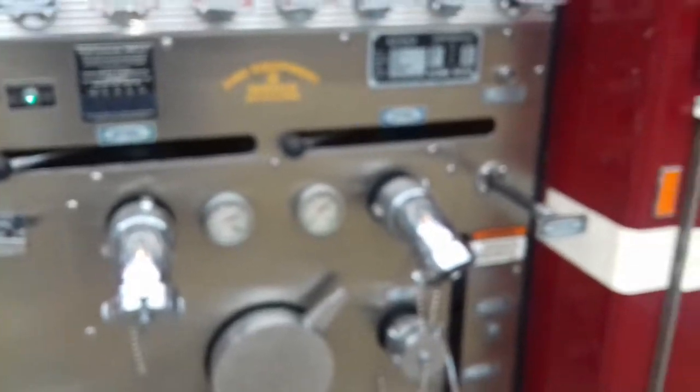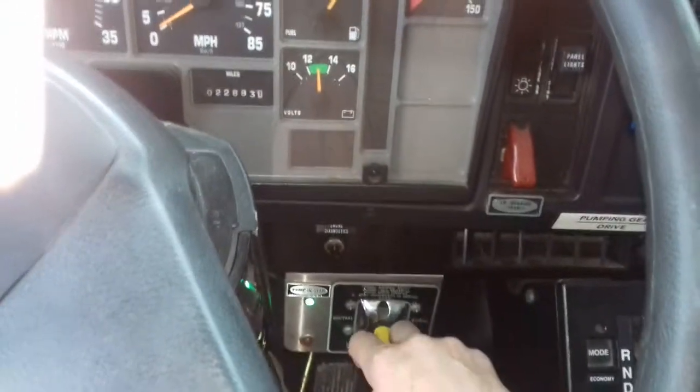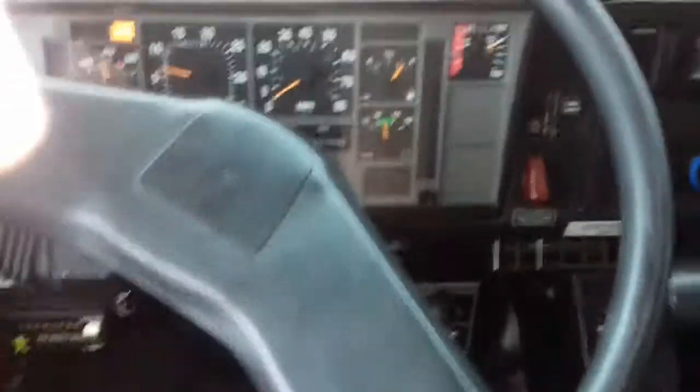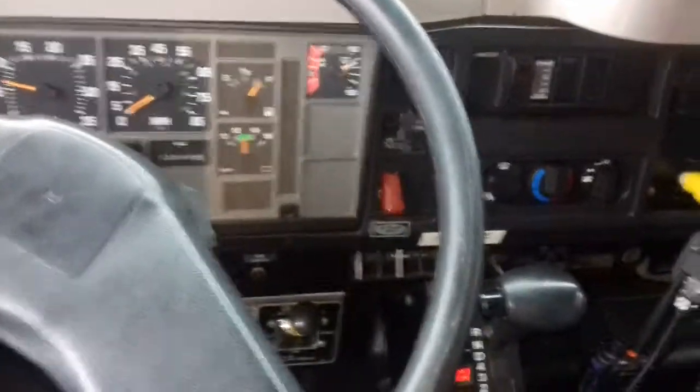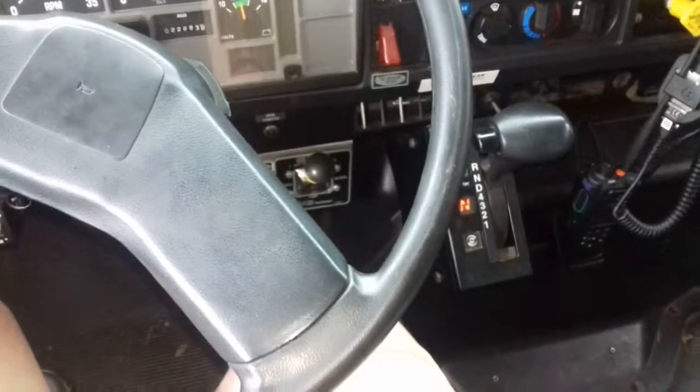I'm going to take it out of pump gear now. Come back up in the cab — become fully seated in the cab with foot on the service brake. Reach over, pop it up into neutral — yellow light goes out. And now we can drive down the road; the transmission has gone from the pump back into the wheels. Hope y'all enjoyed that — thanks, bye.